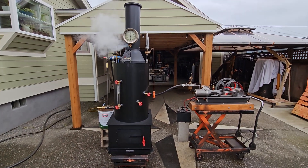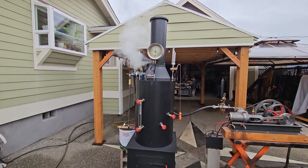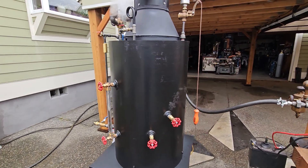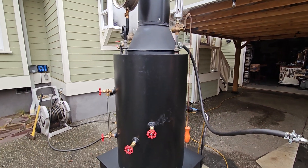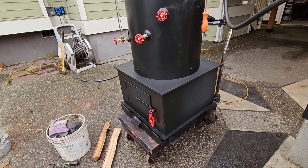Here's my next combination engine and boiler. 20 inch boiler with 22 copper tubes in it. The base is a firebox, 24 by 24.